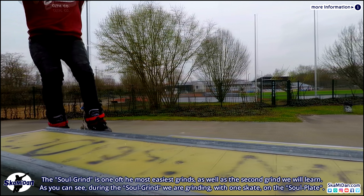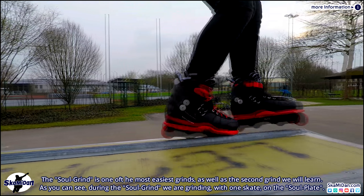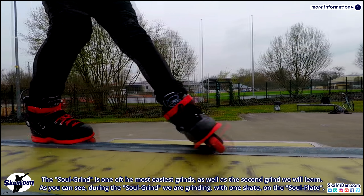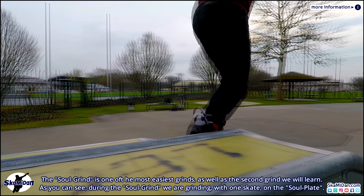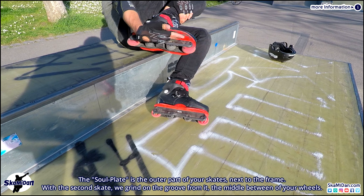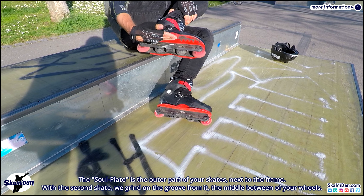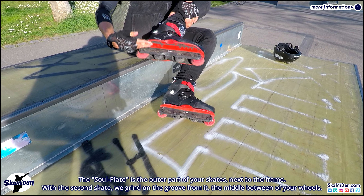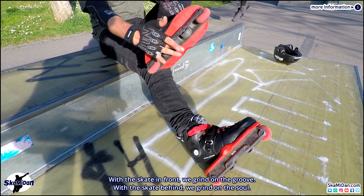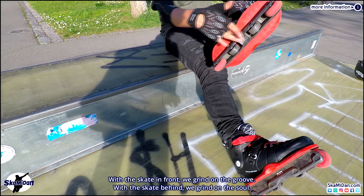The soul grind is one of the easiest grinds, as well as the second grind we will learn. During the soul grind we are grinding with one skate on the soul blade — the outer part of your skates, next to the frame. With the second skate we grind on the groove, the middle between your wheels. With the skate in front we grind on the groove; with the skate behind we grind on the sole.